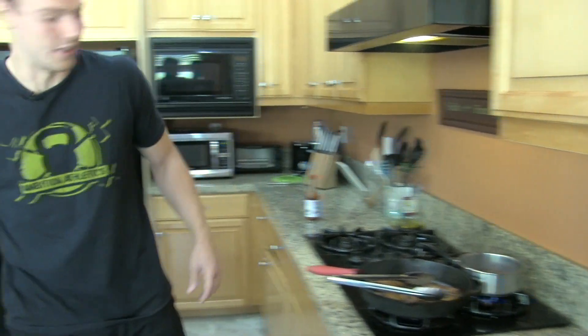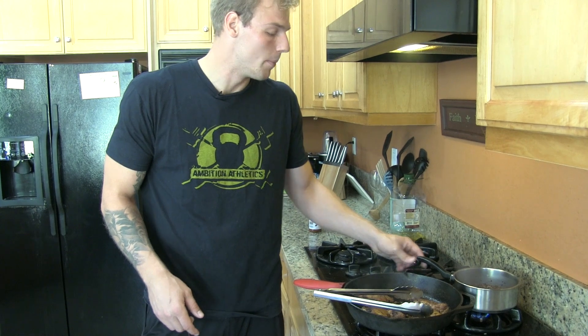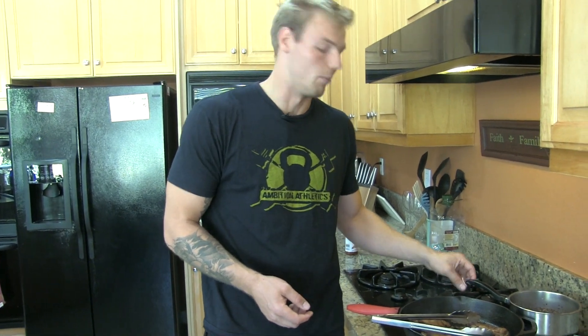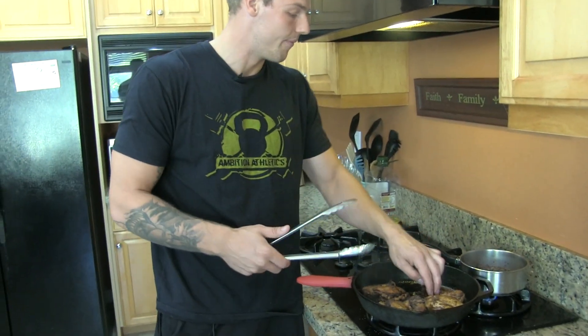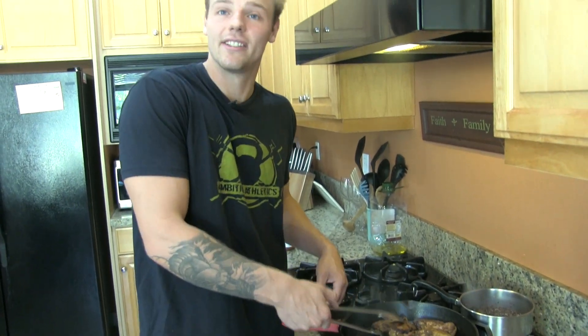Quinoa usually takes between 10 and 20 minutes to get it cooked thoroughly through, or until the grains kind of start to split and open up. You won't be in doubt when you first start cooking it — the easiest way to check is just to taste.